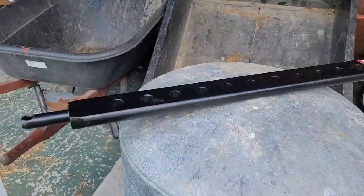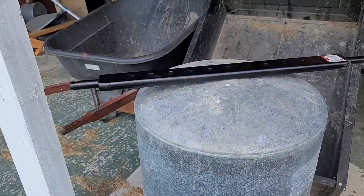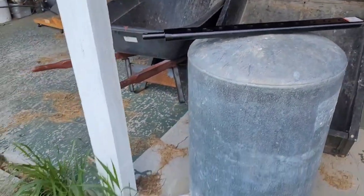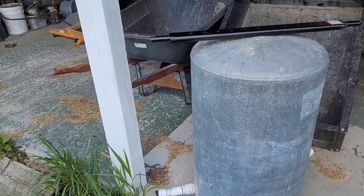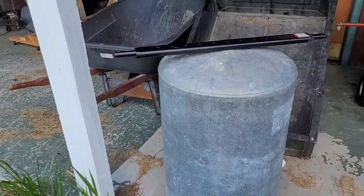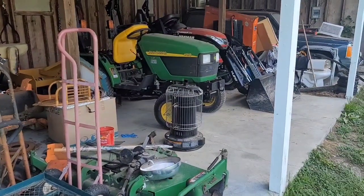That's a one-inch thick, solid steel drawbar — that thing is heavy. I think that'll make a good counterweight for the tractors.